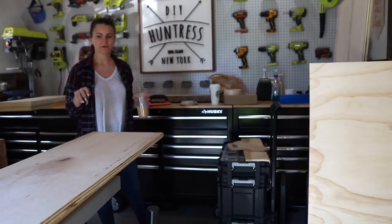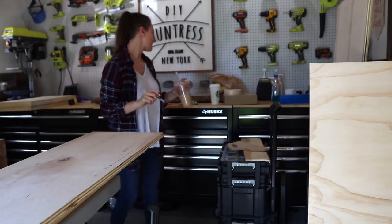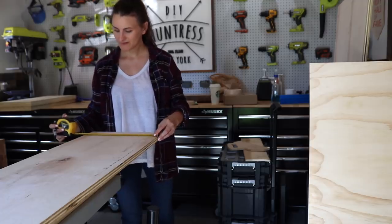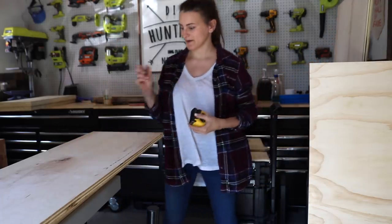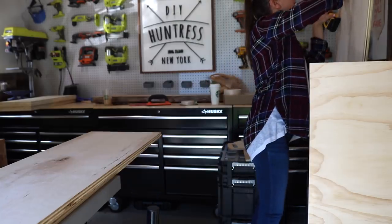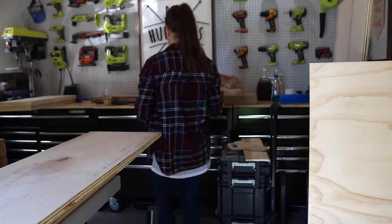Top and bottom shelves. Cabinet shelves. Dividers. Top and bottom shelves. Cabinet shelves. Okay — cab dividers. Let's do this.